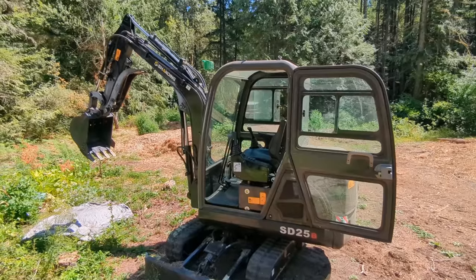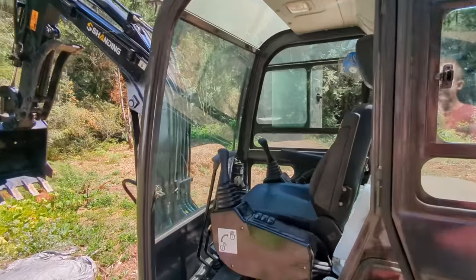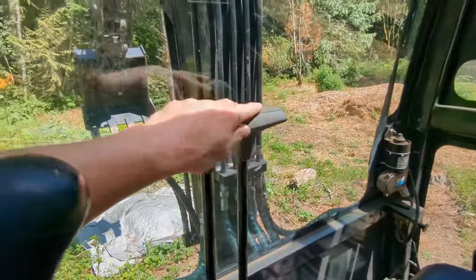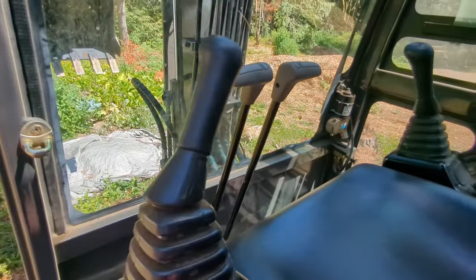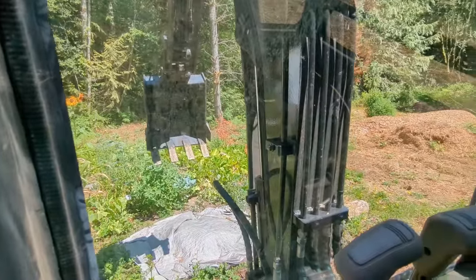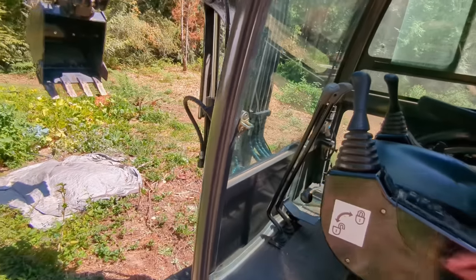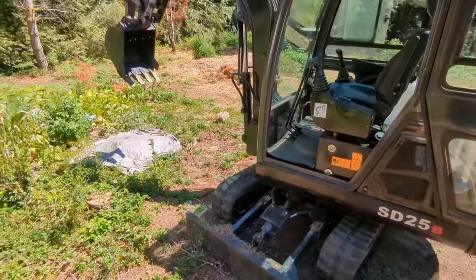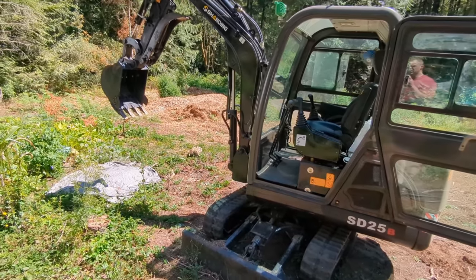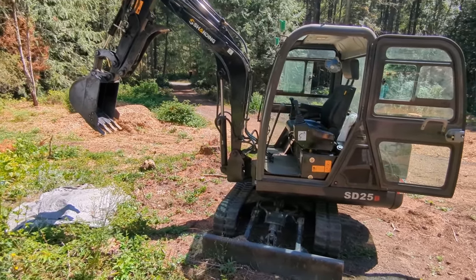Number ten — I've never operated an excavator before, but this seems strange. If I'm motoring forward or backward using the tracks and then decide to do multiple moves at once — maybe rotate the bucket or extend the boom — it doesn't just slow down; it actually changes my direction of travel. I might be going straight forward, try to close the bucket, and suddenly I'm making a right turn. It's either that the plumbing isn't set up correctly or the hydraulic motor isn't strong enough.